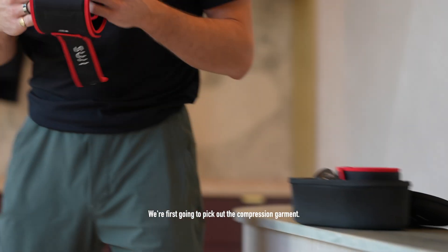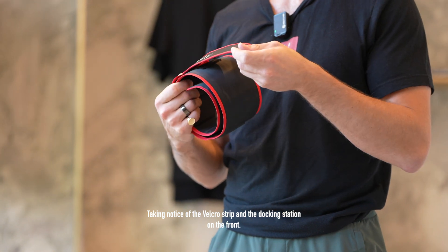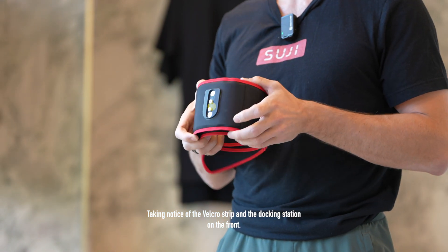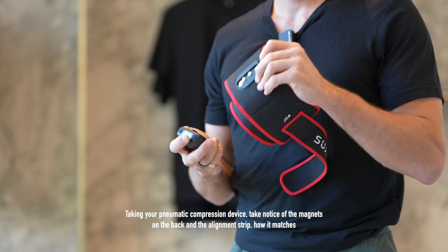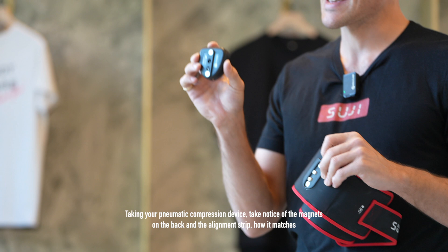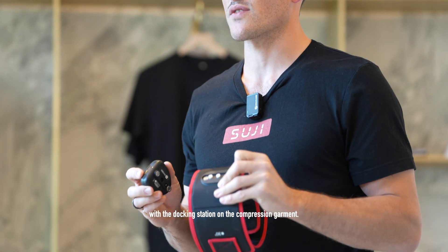We're first going to pick out the compression garment, taking notice of the Velcro strip and the docking station on the front. Taking your pneumatic compression device, take notice of the magnets on the back and the alignment strip, and how it matches with the docking station on the compression garment.